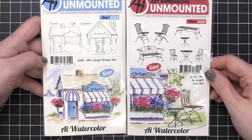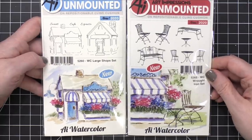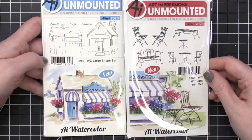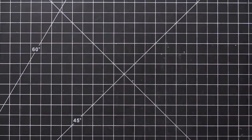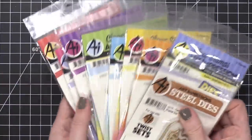By the way, if you're looking for more instruction on how to use these watercolor sets, over at the Art Impressions YouTube channel they do Watercolor Wednesday each week. You can see tons of examples of how to use these watercolor stamps in your own crafting. Moving on, we're going to go into some of their new interactive project kits.